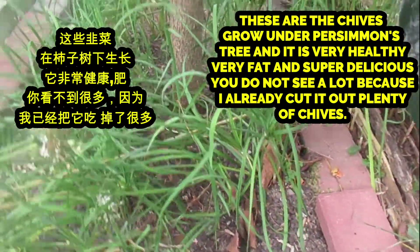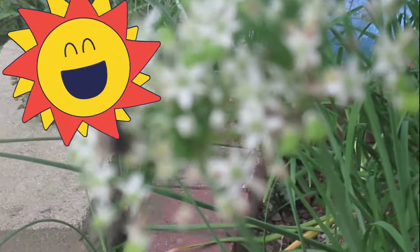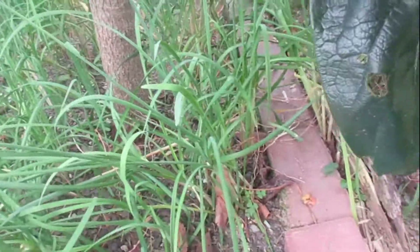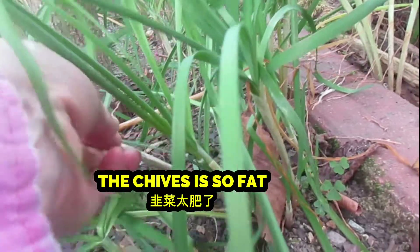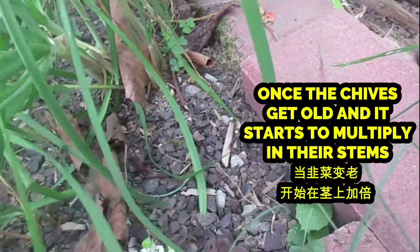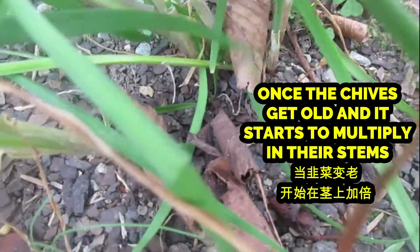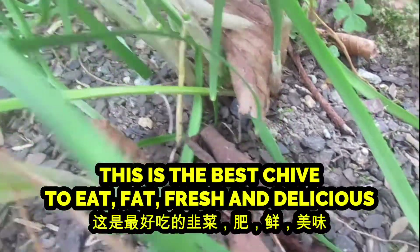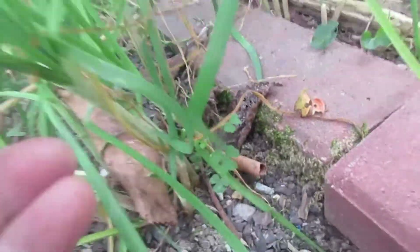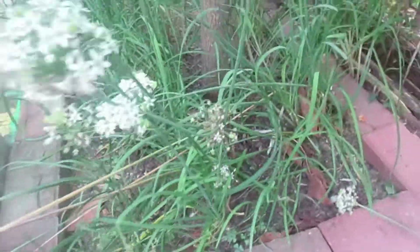At that time we planted two persimmon trees, and under the persimmon tree we made a square box. I said to my husband: chive can repel some animals and bugs because sometimes they don't like the smell of chive. So I said why don't we plant it under the persimmon? Since the persimmon canopy is at the top, the ground beneath is open, and maybe the chive can also help the persimmon. To my surprise, once we planted there, the persimmon still grew very nicely but the chive — it was just one of the best places I ever planted. It grew faster, fatter, and bigger and just continued to multiply.